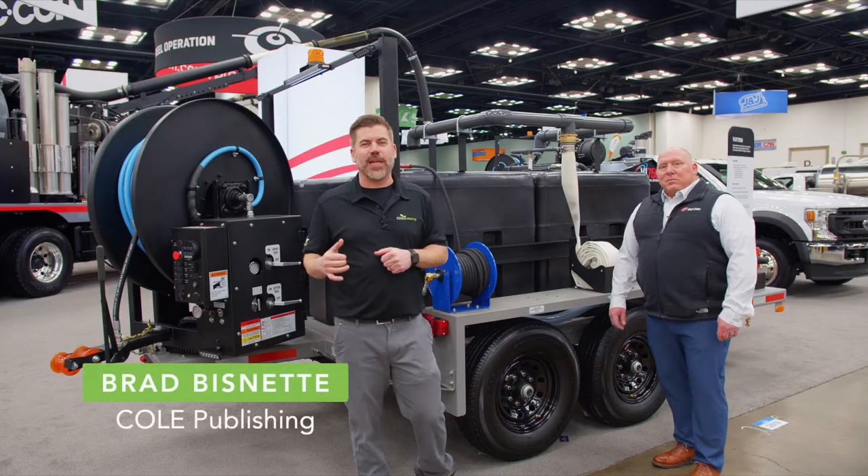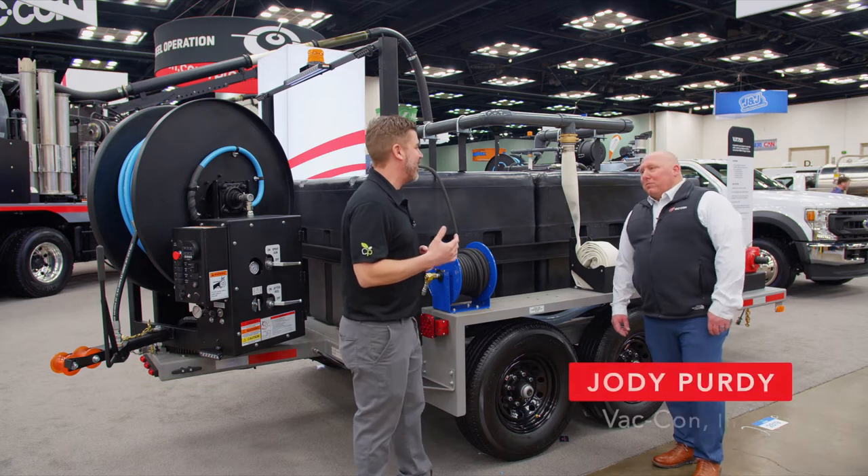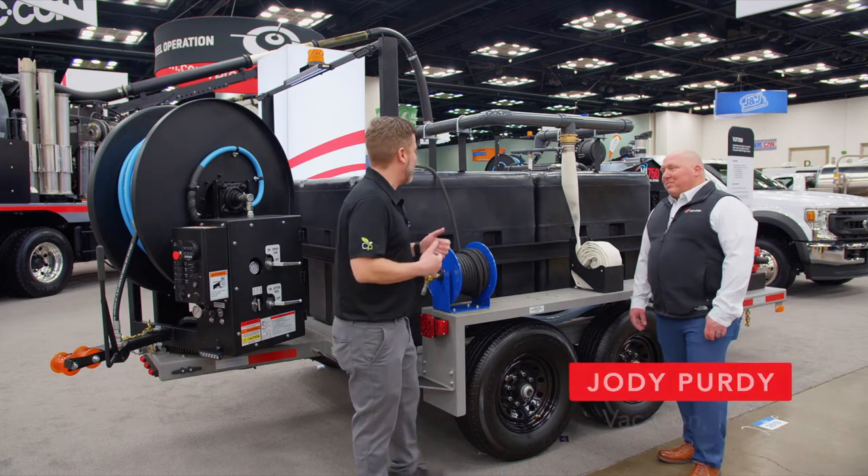Brad Biznett here with Cole Publishing, chatting with Jody from VATCON. We've known each other for a while now. We've got the VJ750 and I know you know your stuff — let's hear about it.